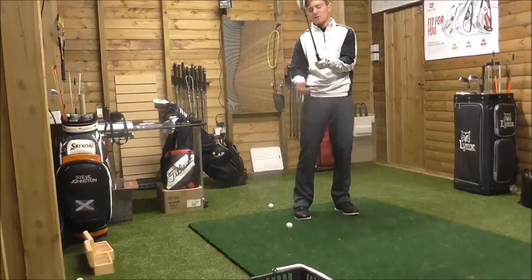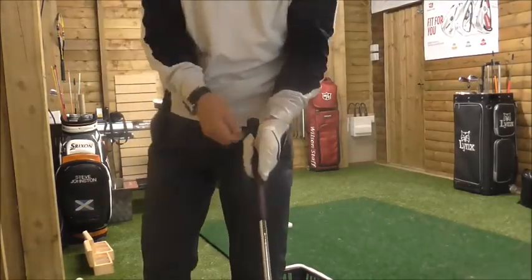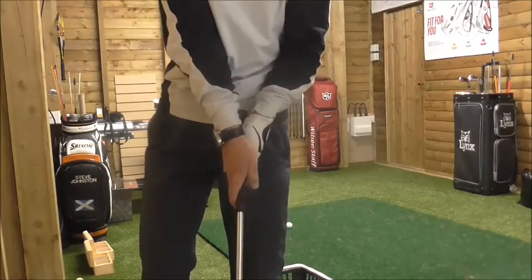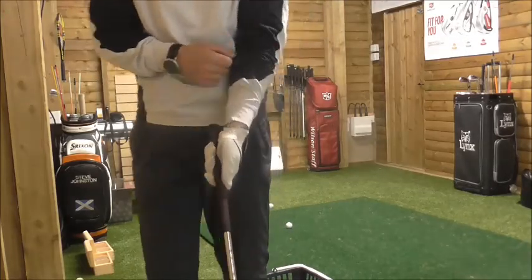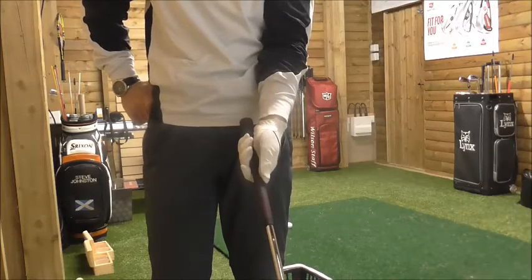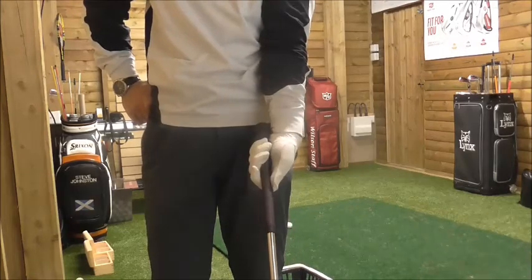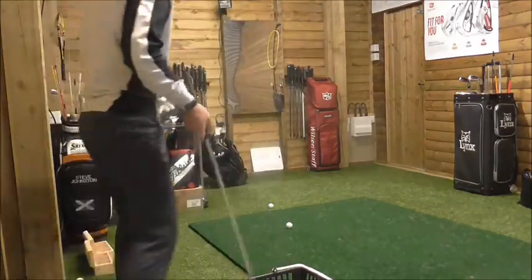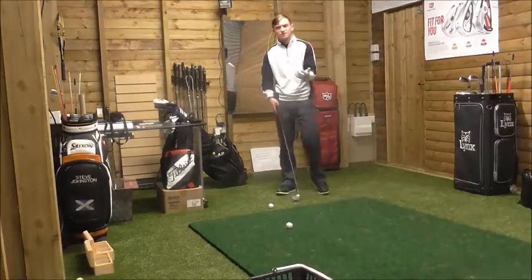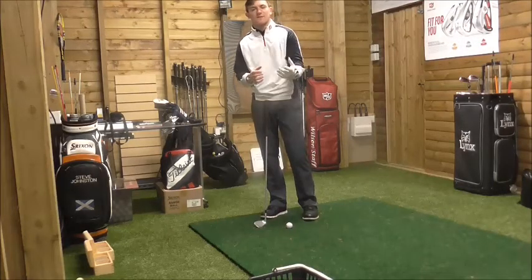A weak grip contributes to this. What I mean by a weak grip is it's got too much in the palm — you can't see any knuckles on the left hand. The right hand goes on top and you don't create any consistency. With the left hand on the club, a weak grip means the club face moves more to the right — that's open — and there's a reduction in wrist action, so you can't fully release the club. That's why you get a slice, because the club head travels more right than left.